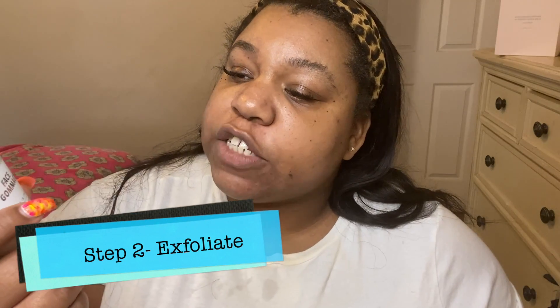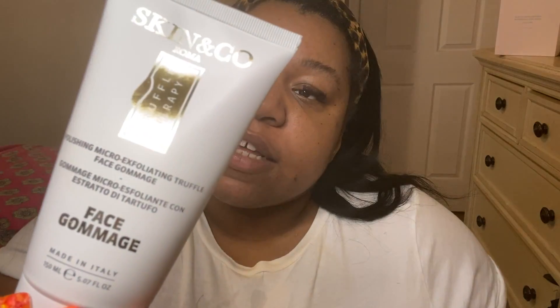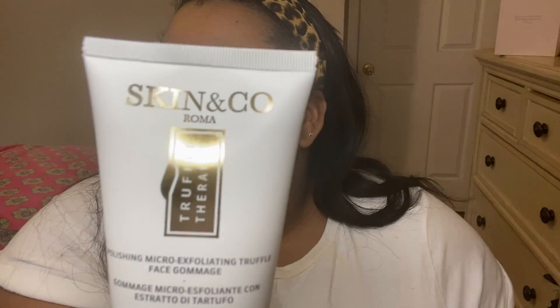Step two: we are going to use this black truffle extract to exfoliate and polish our face. It was made in Italy. It's so good for anti-aging and its ability to protect against facial damage — it removes dull and dead skin cells. It has vitamin A and E, helps with your complexion and moisturizing, and it's good for sensitive skin like mine. We're going to apply a small amount over the face and work it in for about two minutes.